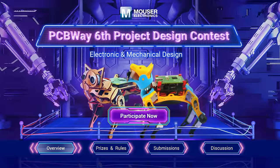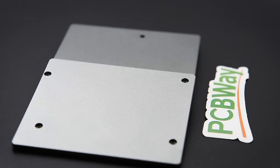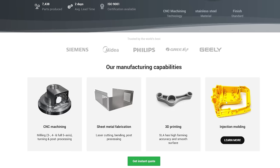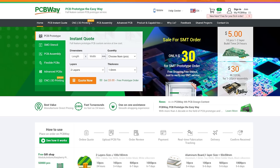We'd like to thank pcbway.com for supporting our episode today. They aren't just about PCBs, although they do do a tremendous job of that. They also offer CNC machining, sheet metal fabrication, 3D printing and injection moulding. If you're creating, then pcbway.com can help you bring your project to life. Get an instant quote now over at pcbway.com and we thank them for their support.